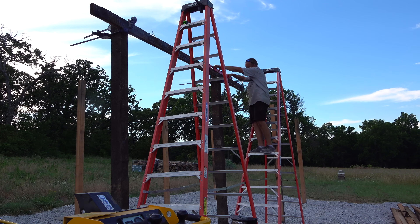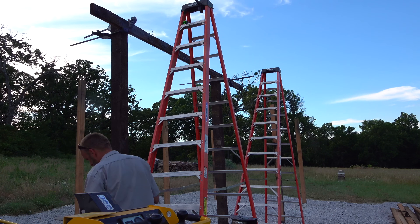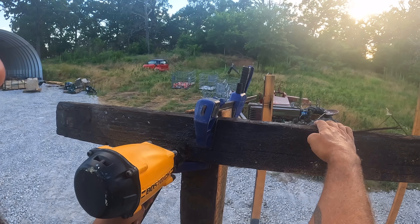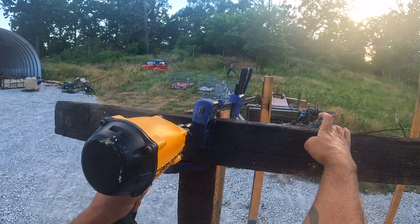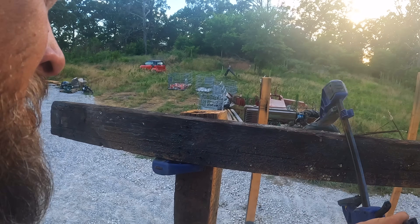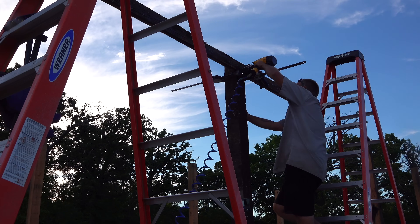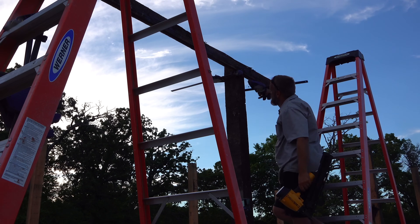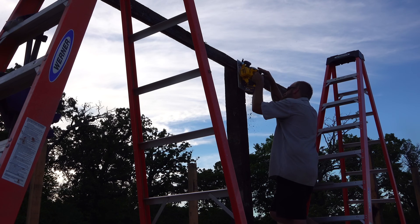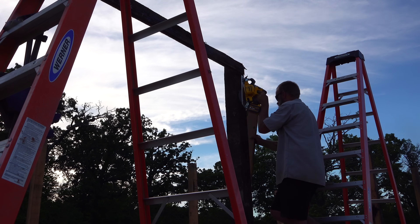Now we'll see if we kept level with all those changes. We are still level — put this clamp back on and we're ready to put some nails in this sucker, finally. Oh yeah, that's a beaut! Even little things become a hassle when you're working by yourself.